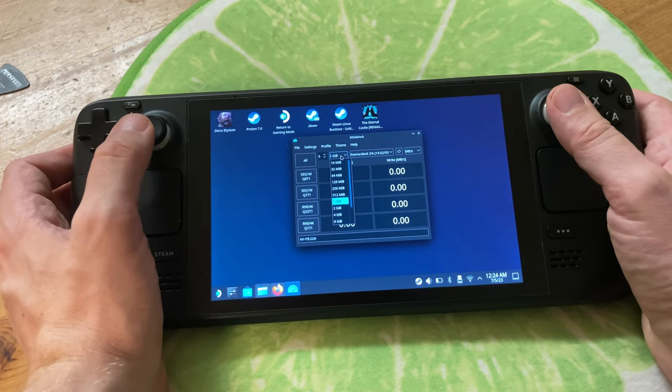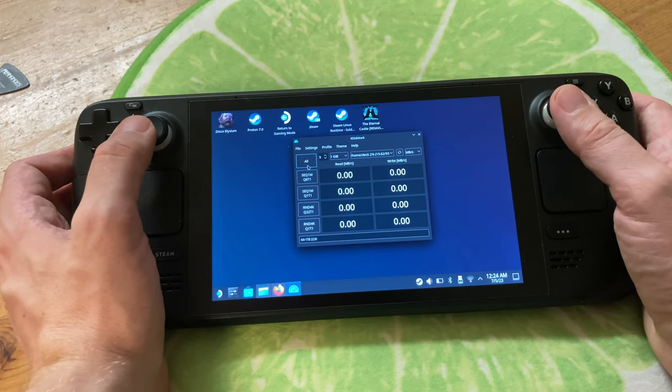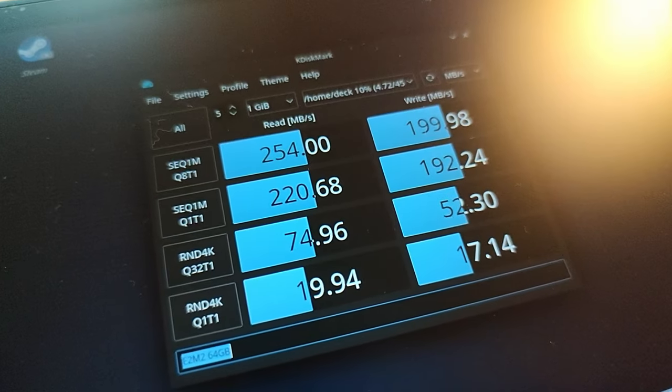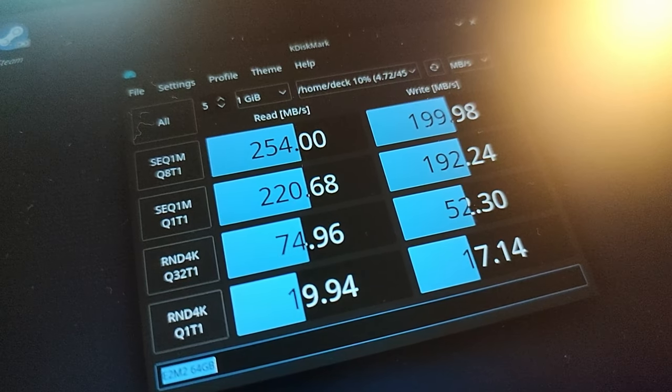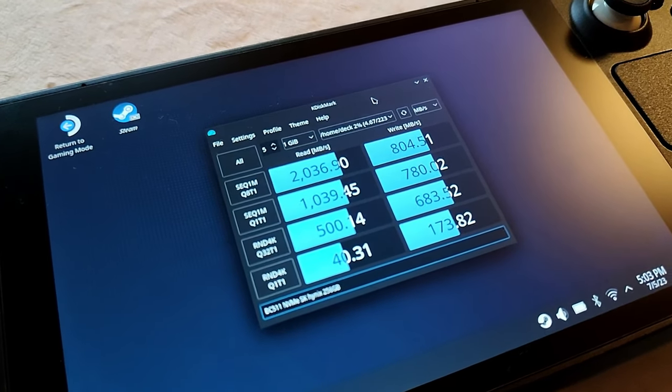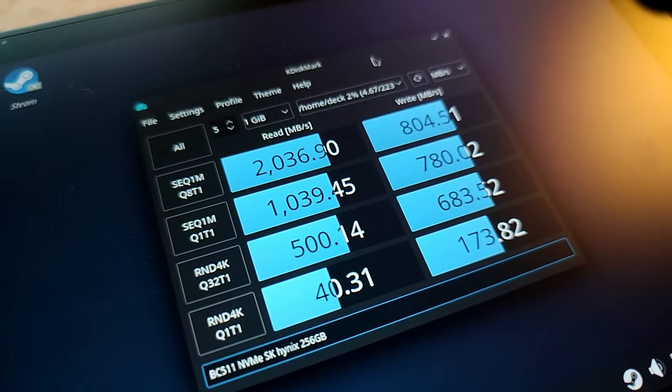For the benchmarks, we can use KDiskMark — it runs natively on SteamOS. Before we check our new drive, here are the results of the 64GB eMMC which originally came with our Steam Deck. And here's the 256GB SK Hynix — it's an NVMe drive, and from these results we can see it's much faster.